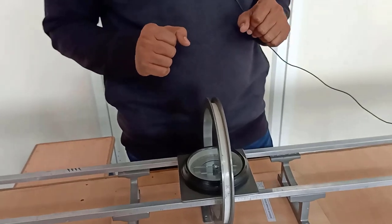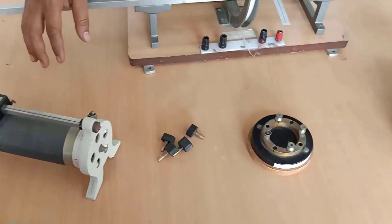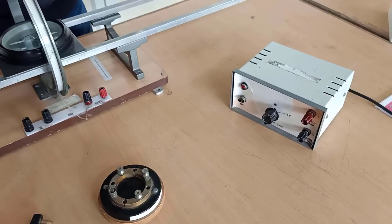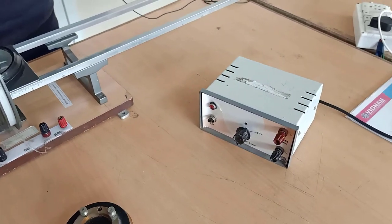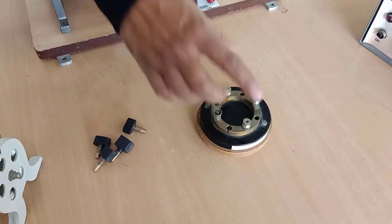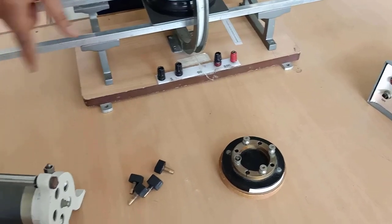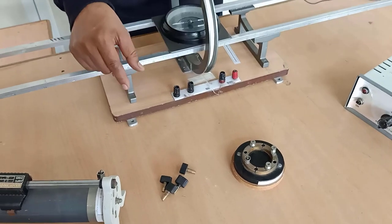Now we will see the connections. In the apparatus, this is a voltage regulator, voltage source, and this is a plug key. In the plug key, four pins are there. Across two pins, you connect the tangent galvanometer setup, and across two other pins, another circuit. This is the primary circuit, and the other one is the secondary circuit.